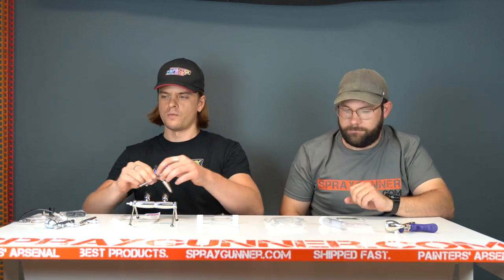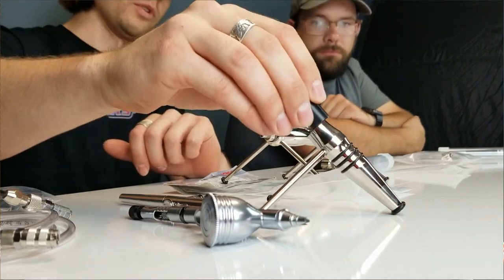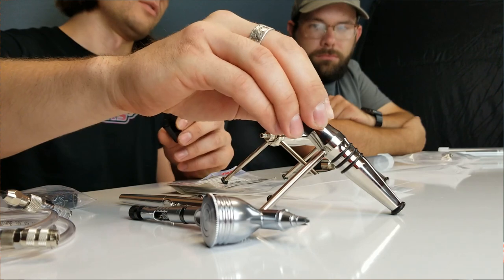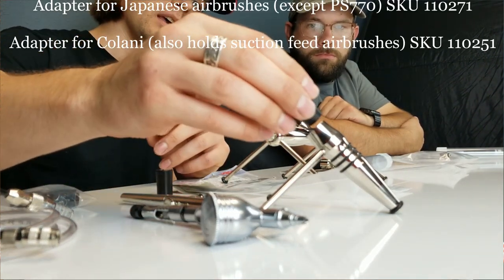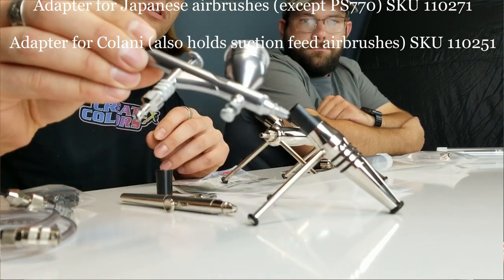It's pretty expensive, but it's really cool looking. It's a pretty heavy airbrush holder. With the right adapter — and there are two kinds of adapters, one for a competitive brand and another for Colony — you can pretty much fit any airbrush with an adapter.